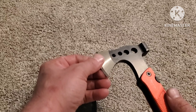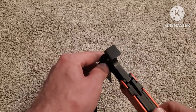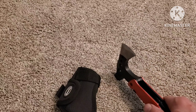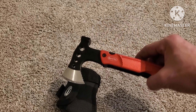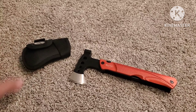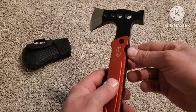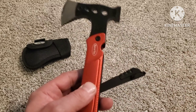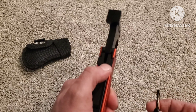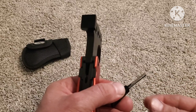It does have some good weight. You've got the hatchet on this side and a little hammer on this side. And then it comes with this little thing that pulls out — it's like a flint stick.